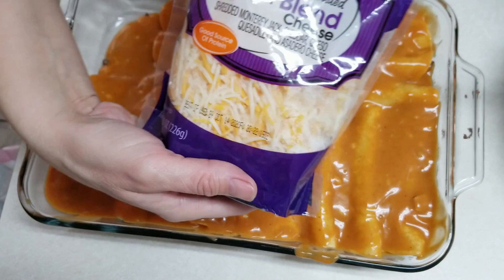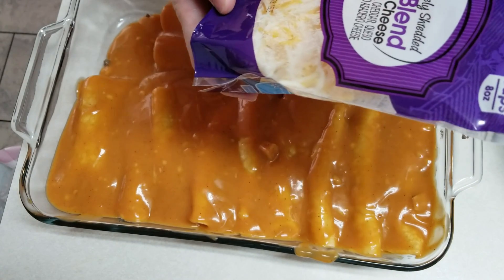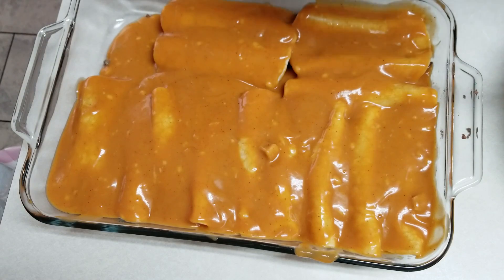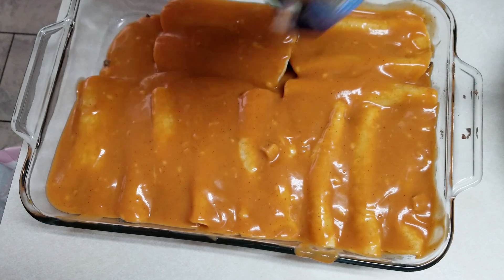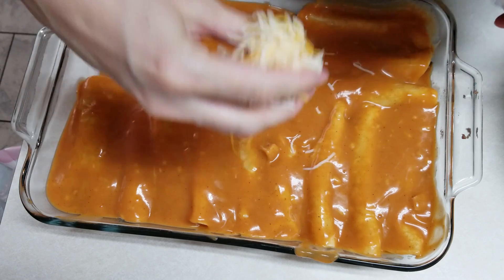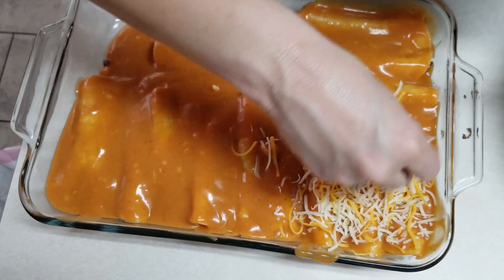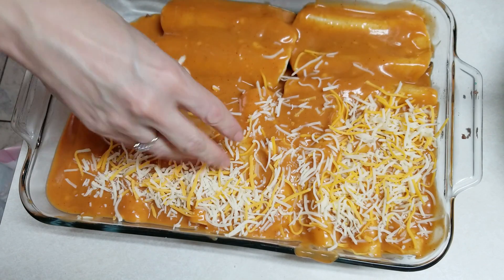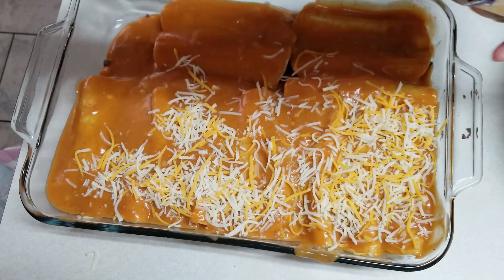I bought some fiesta blend cheese, which is Monterey Jack, cheddar, queso, and asadero cheese. We're going to sprinkle that over the top — however much seems like a good amount to cover it well.